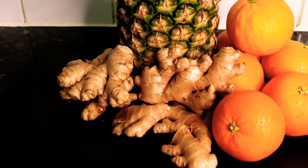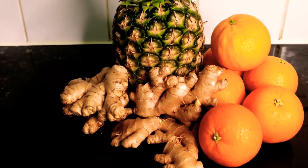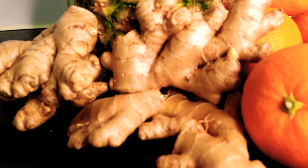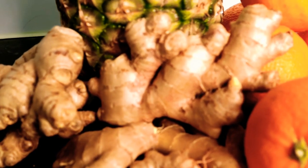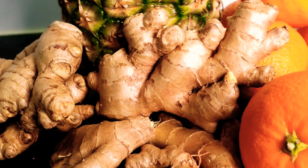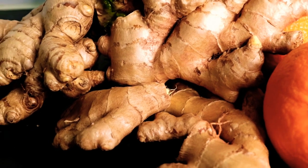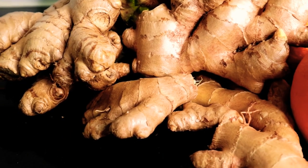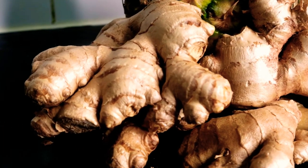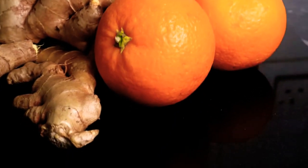Today we are making an orange, pineapple, and ginger juice. Let's start with ginger — my favorite. Ginger is known for its great antioxidants, also for relieving nausea, relieving pain, reducing inflammation, reducing gas, and improving digestion. This is my best friend — it has literally saved my life.